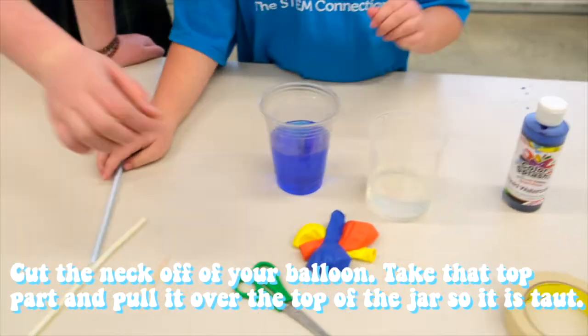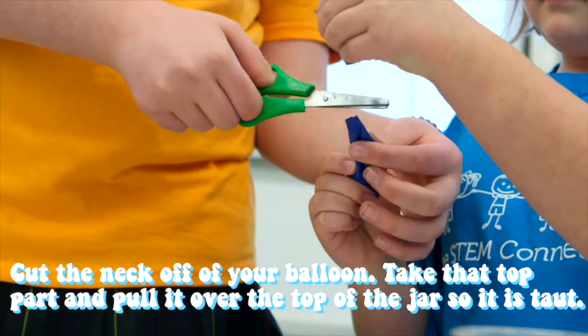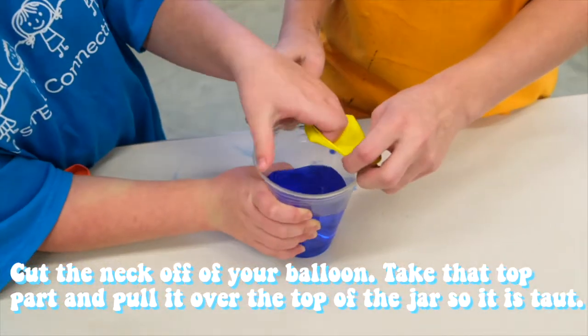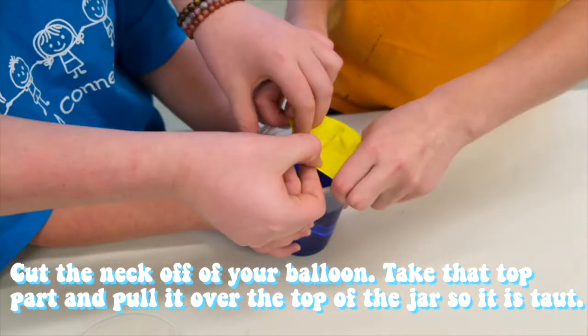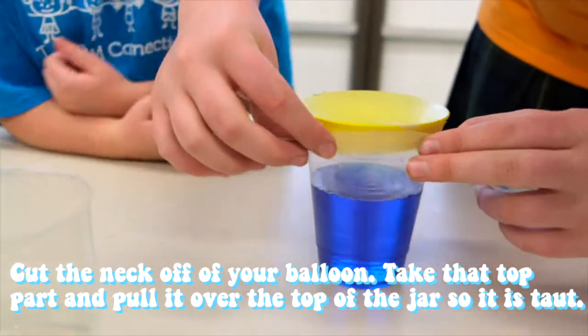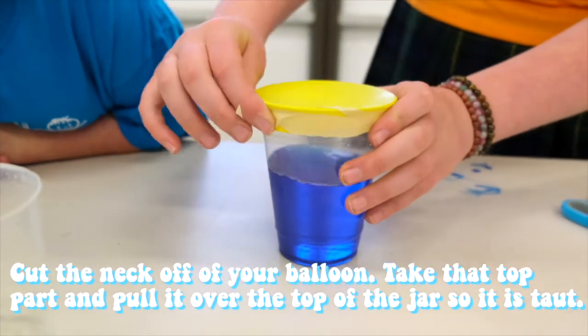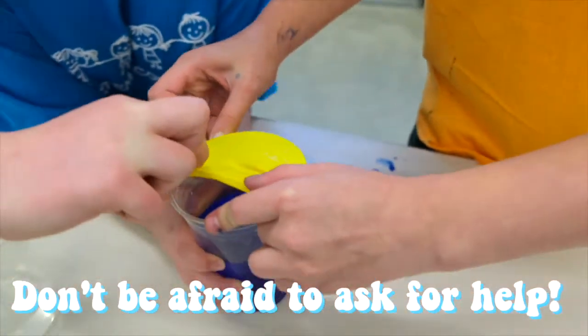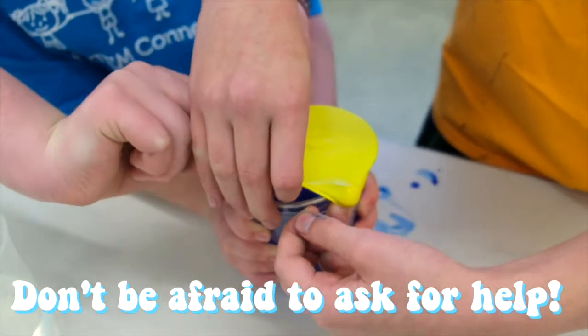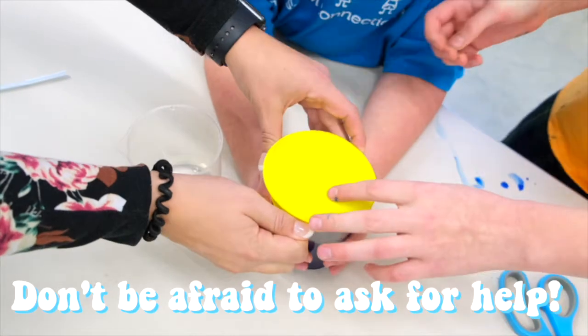Second step: take your balloon and cut the neck off of it. Take that top part, stretch it out a bit, and put it over the top of the jar. Use masking tape to tape the balloon around the cup to ensure the balloon will not move. Stretching the balloon over the top part of your cup can be pretty difficult, so you may want to have your friends help, or even ask an adult to help you do it.